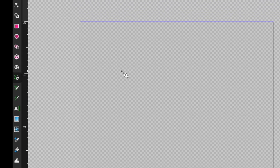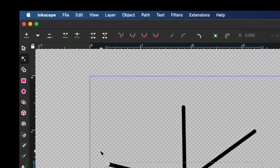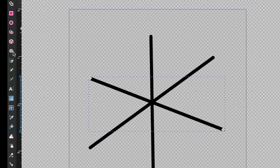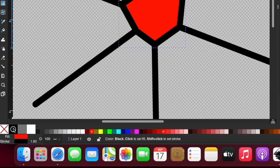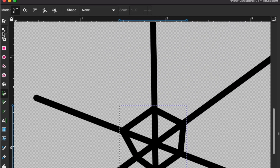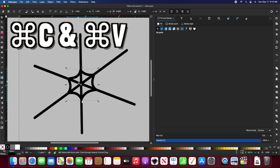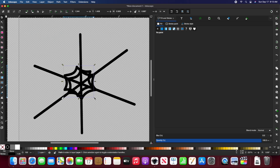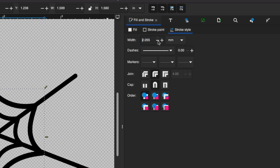We'll use Inkscape to create a simple design and Lightburn to make sure we can use this design for our laser. Once we're in Inkscape, we can use our Bezier tool to create lines for our spider web design. Now we can use our Nodes tool to correct the shape. We're going to use our Bezier tool again to create the spiral of the web, and we want to get rid of the fill by pressing X and shaping it with the Nodes tool. I can copy and paste this to make a repetitive pattern, then resize it and use the fill and stroke style tab to change the width to match.